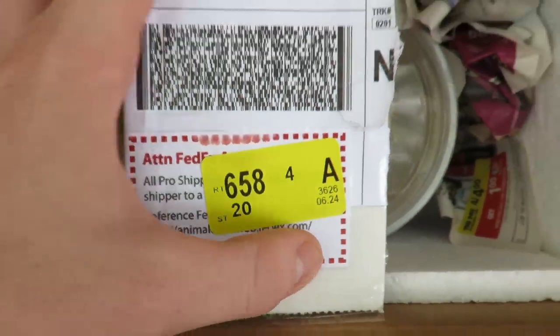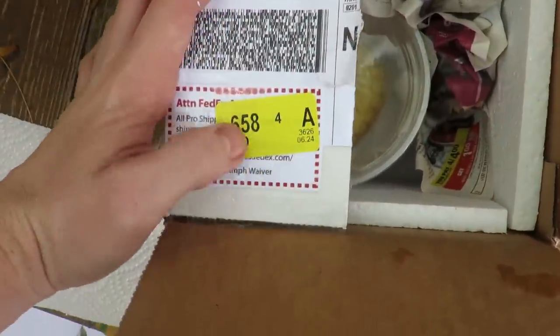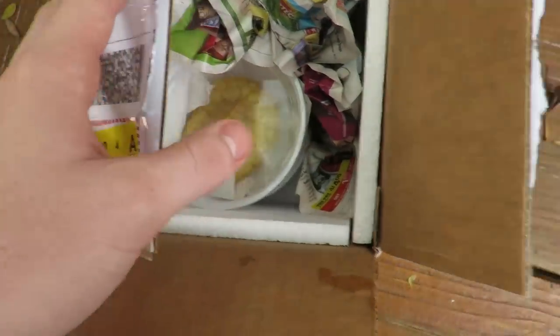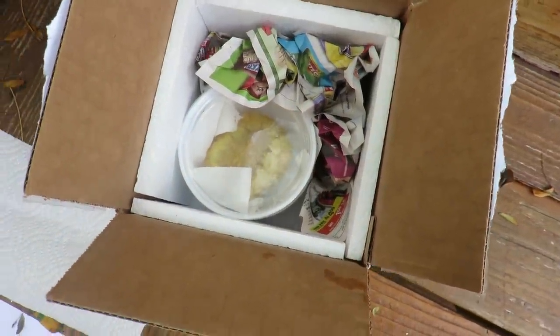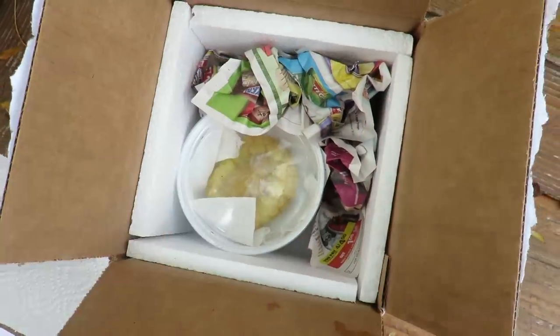You just tape the shipping label, and then you put the reference note — this is the FedEx reference note. And then this is the shipping label. You enter the size of the box — this is a 7x7x6, I believe, which they sell on the website. I buy them in bulk. Then I'll put the last piece of styrofoam on top, cover it up, and put it all together.